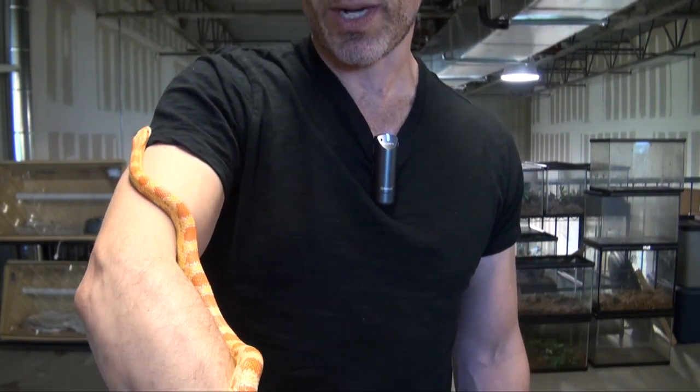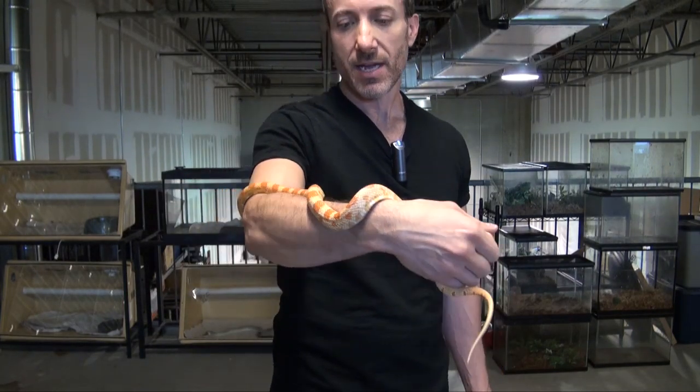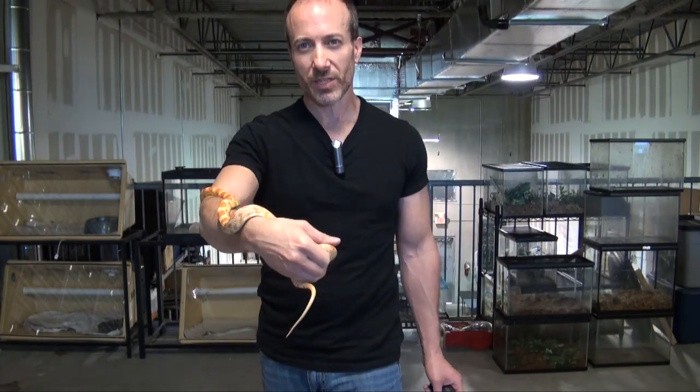These guys — if you want, you can start out and keep them in a 10-gallon, though I recommend going with a 20-gallon just because it will sustain them longer. And then eventually all you need is a 40-gallon for a full adult corn snake.